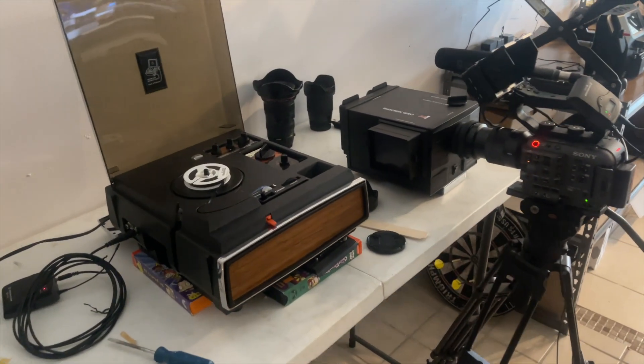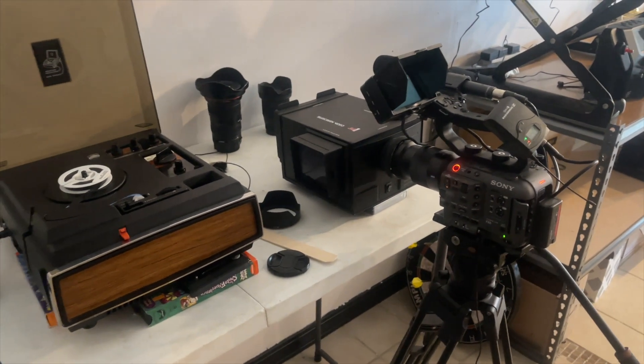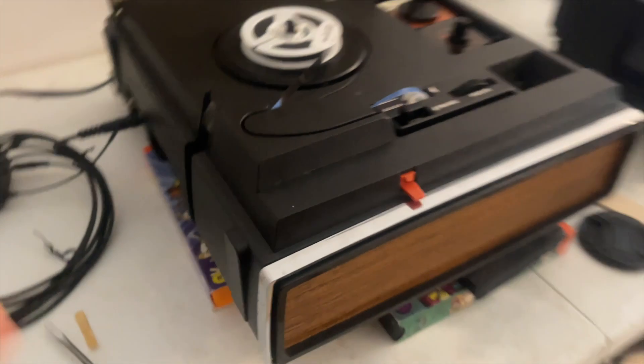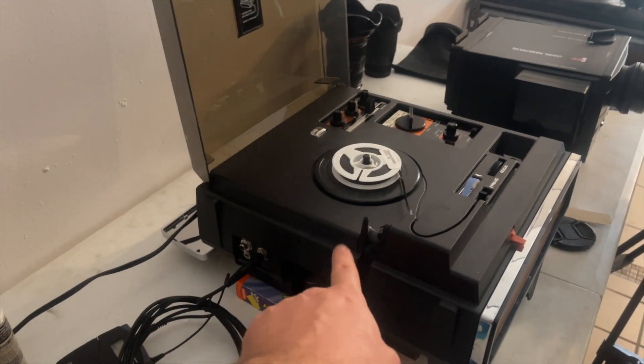Hey, what's up? Welcome back. Sean here with Airmore Coast Digitizing. I am digitizing some Super 8 sound film today using this Kodak Movie Deck Projector.